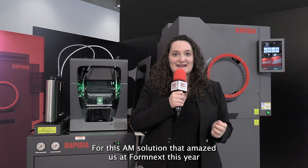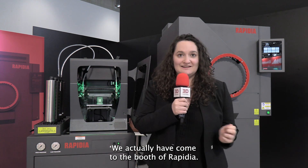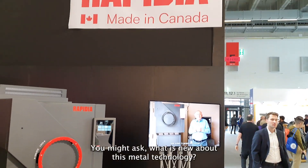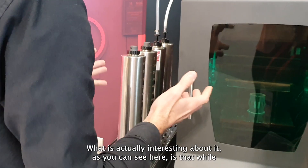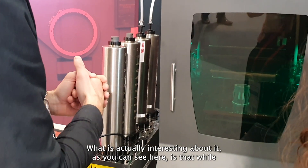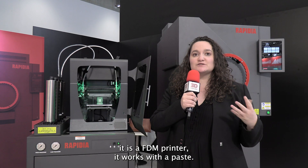For this AM solution that amazed us at Formnext this year, we have come to the booth of Rapidia. You might ask, what is new about this metal technology? Of course, with it growing on the market, it is everywhere. What is actually interesting about it, as you can see here, is that while it is a FDM printer, it works with a paste.